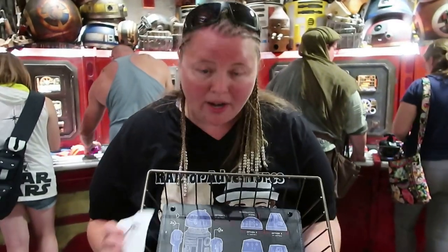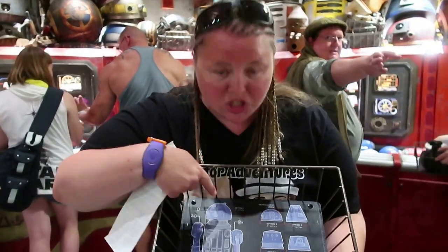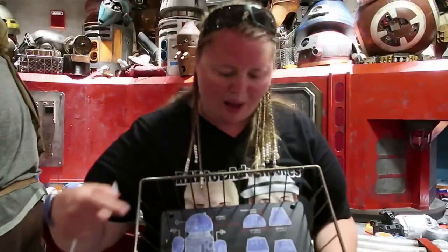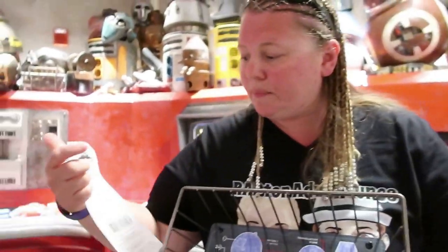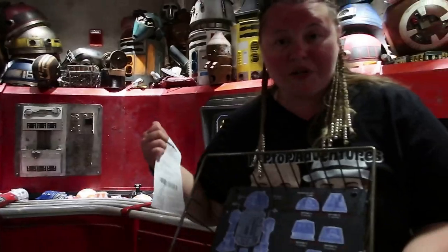We're at the Droid Detail and we are going to build our own R2-D2 style droid. This shows you the parts that you have to pick out from the conveyor belt. We're going to take you guys with us. To build one of these guys it is $106.49, so let's do it.